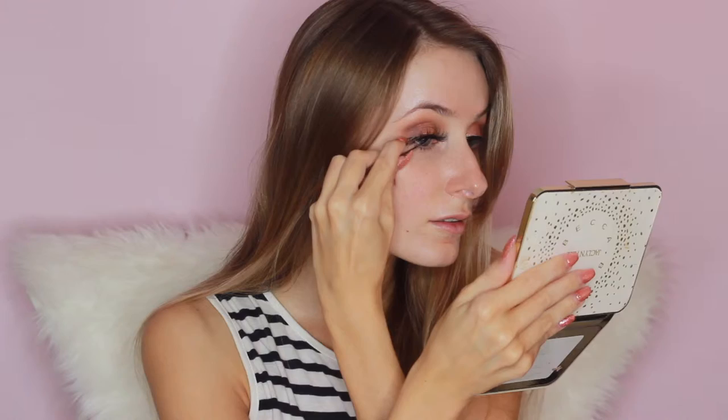Then I'm going to take some false lashes and apply them as close as I can to my real lashes. I'm also going to make sure that I'm clamping them together so it looks really natural, and they're blended into my natural lashes as best as I can.